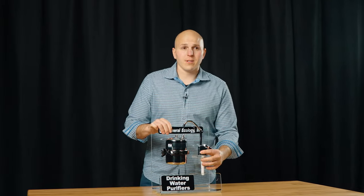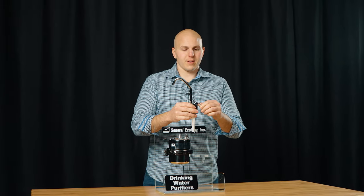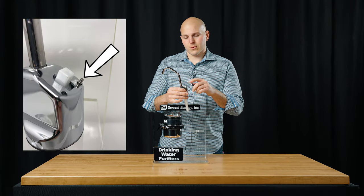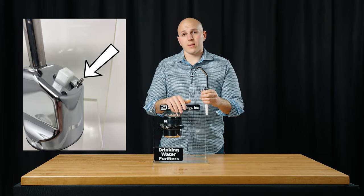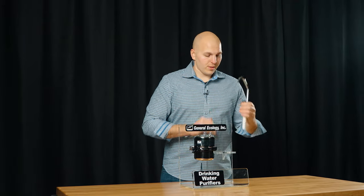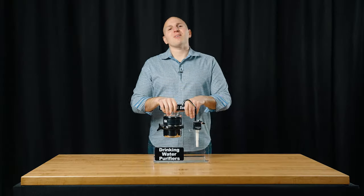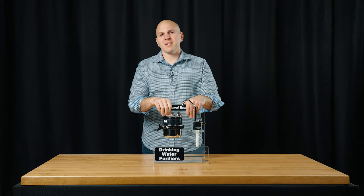If you do order the version with a faucet, you have the choice of which way you want the faucet to swing, and that's just by moving this pin. We will have some customers that mount it this way — that's whether you want it on the port or perhaps starboard side of your sink. If you have any questions about General Ecology Seagull or you'd like to purchase one, visit us on the web or give us a call.